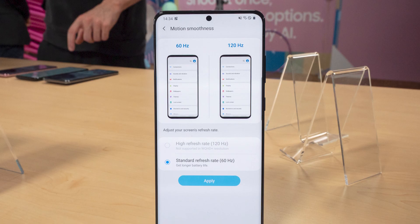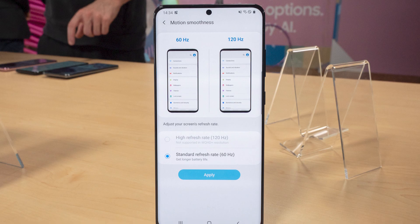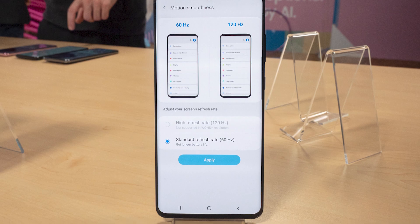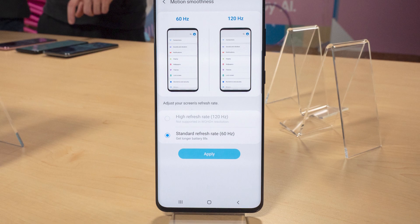On the other hand, I also believe that Full HD Plus is a decent resolution and most people won't even notice the difference. So if you ask me, I'm okay with 120Hz at Full HD Plus, but Samsung should have given an option here.